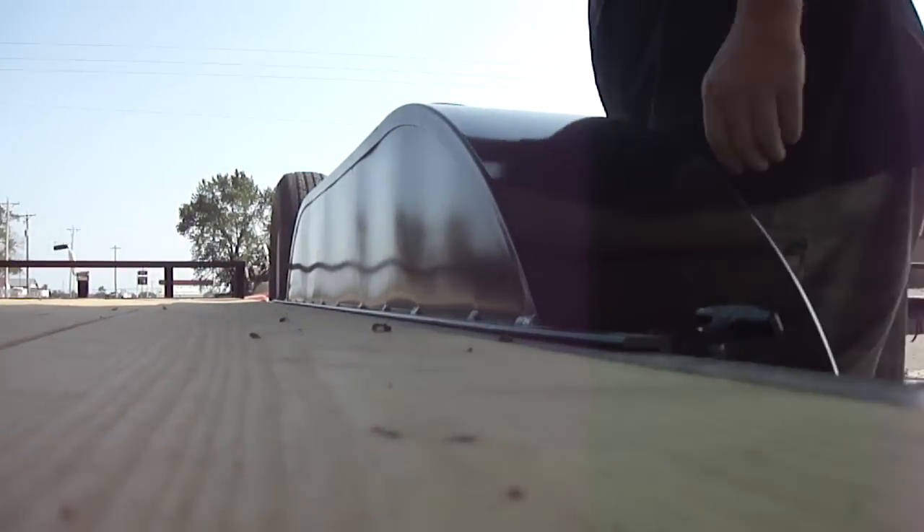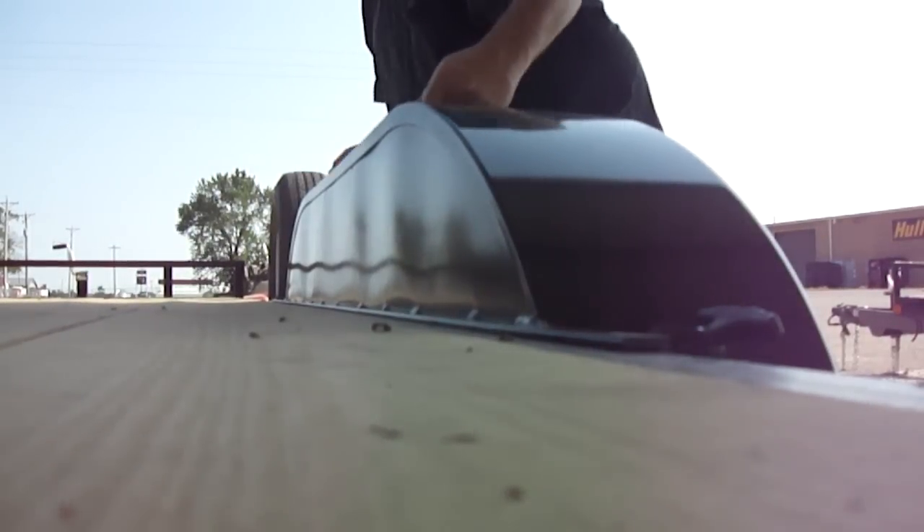Removeable fenders. Under the strap, front strap, pick it up, take it off.